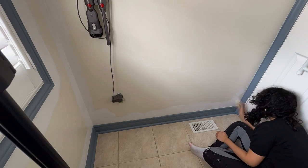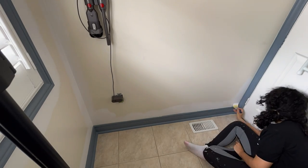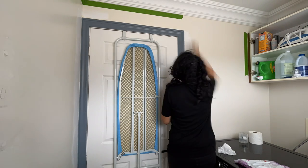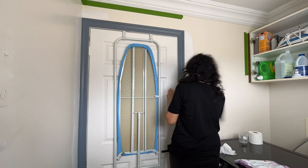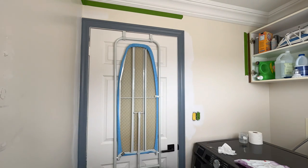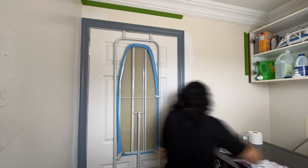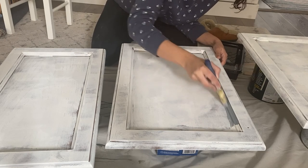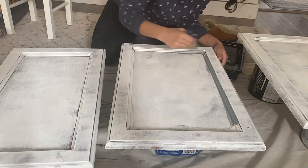A great way to add cohesion in your home is to use the same white in different spaces. This is Snowbound, and they've already used it in their hallway, kitchen, and lots of other spaces — plus you save money because you don't have to buy another can of paint. Now that we know we love the color of the trim, I'm going to use that same color to paint the cabinet doors.